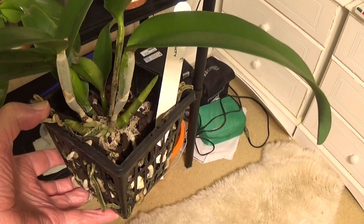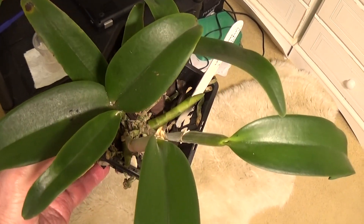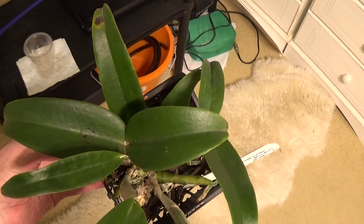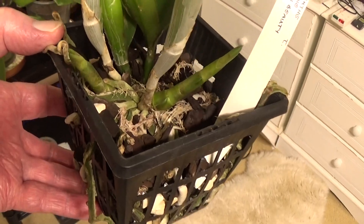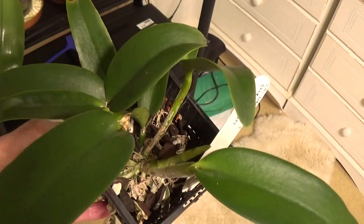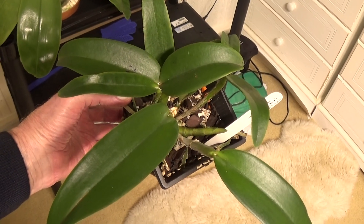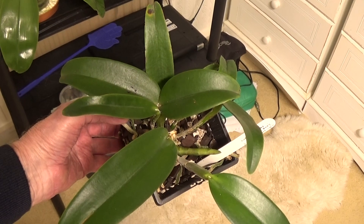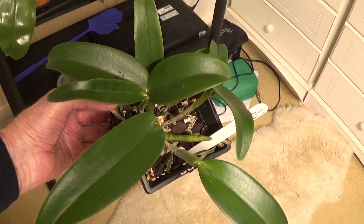Somebody told me that my Cattleya alliance here wasn't getting enough light because the leaves were too green, but I've put it right under the Maxibright Hydrolite now. It's doing very well though — it's got a nice growth there and a nice growth there, so we should get some nice flowers off this next year. That's about all I've got to show you today. Thank you very much for watching, thank you to all my subscribers, and a happy new year to everybody — hope everybody has a healthy and prosperous new year. Until tomorrow, see you later, bye.